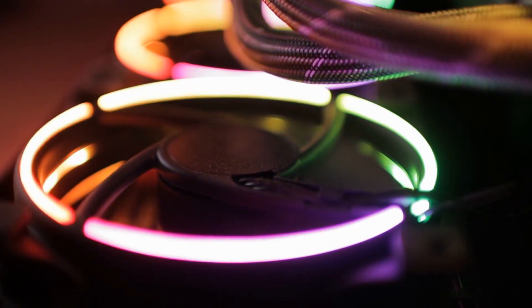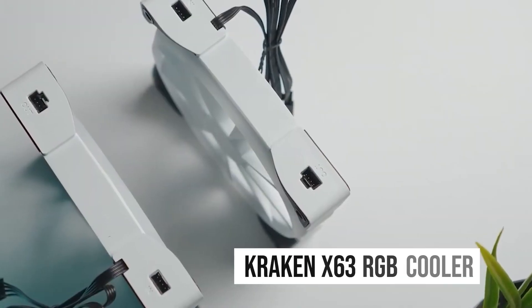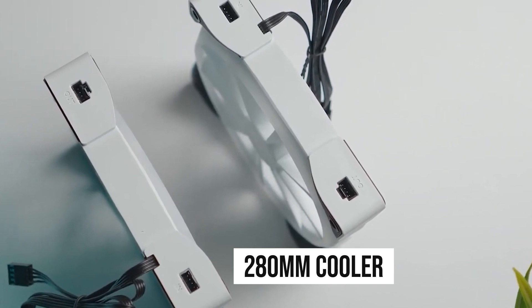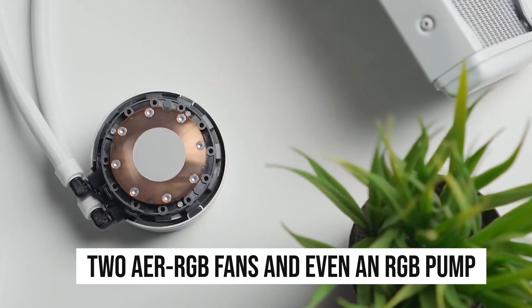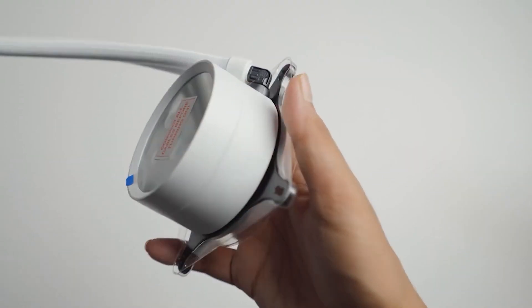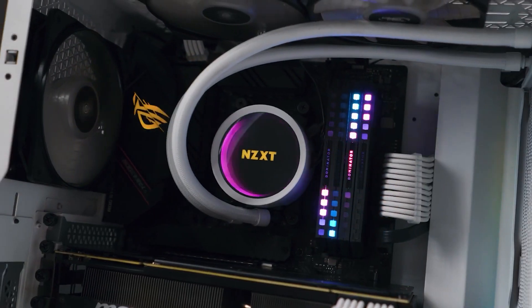Since this is a higher-end build, we can spend a bit more on aesthetics. The Kraken X63 RGB cooler is a great example. This is a 280mm cooler that features two ARGB fans and even an RGB pump. The cooling performance is excellent overall, and so are the aesthetics. It adds a lot of visual flair to the build.